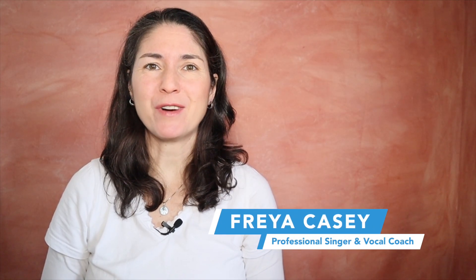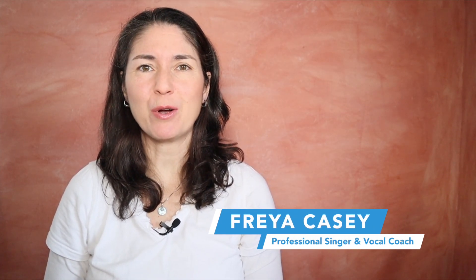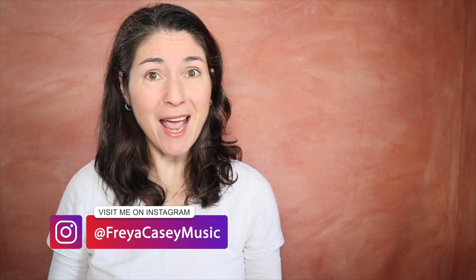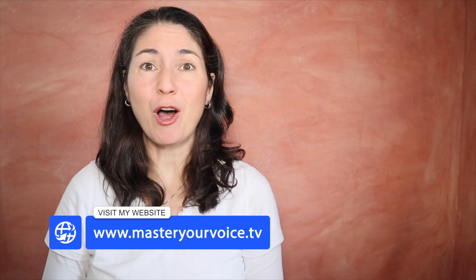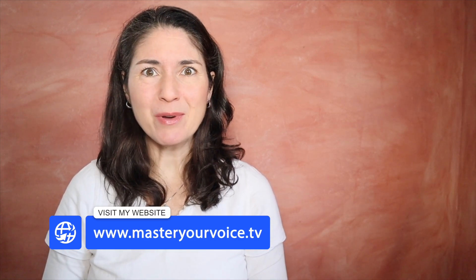If we don't know each other yet, my name is Freya Casey. I'm a professional singer and vocal coach from Germany and I just love analyzing other singers who I think are amazing. Lea Salonga is one of the amazing singers I'm totally in love with when it comes to her singing technique and her voice color, and I want to dive deep. I found a lot of versions that she sang live but this is one that I like most.